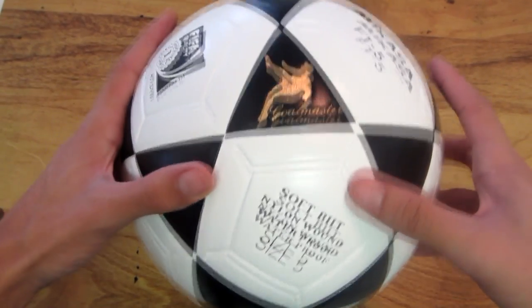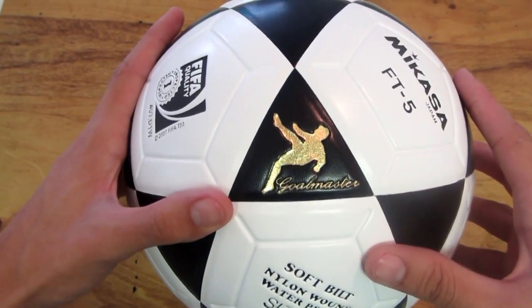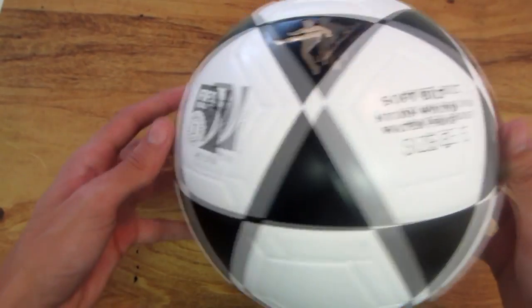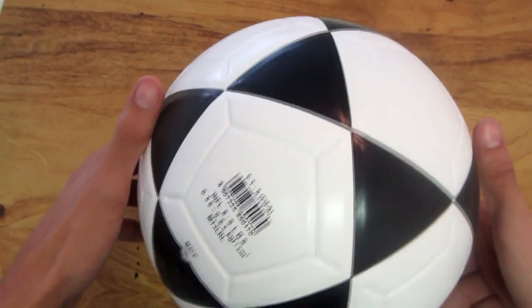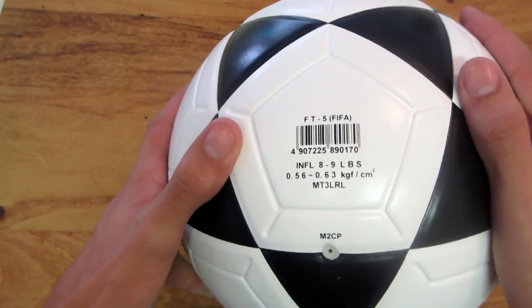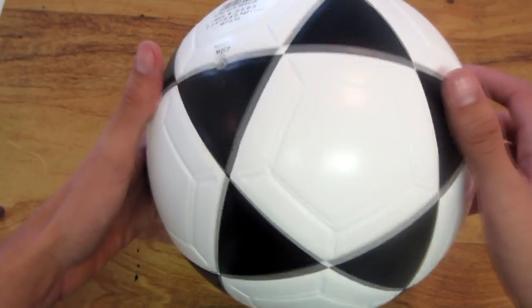Hey guys, I'm really excited to be showing you this awesome review on the Mikasa Goal Master Soccer Ball. These soccer balls are actually nylon wound. It's all one piece of soccer ball — there's no stitching. It's really my favorite style for practicing goalkeeping.